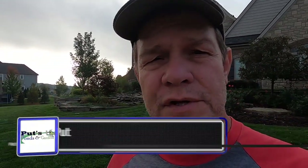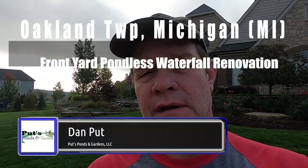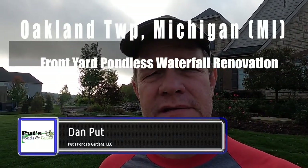Hey, good morning. This is Dan with Foots Ponds and Gardens, and I'm coming to you from Oakland Township, Michigan, where we're going to renovate an existing front yard pondless waterfall that was built by another contractor. We're going to head up there — it's in the background right now, you can see it. That was built by another contractor, but it leaks. I met with the homeowners a couple months back, but we're here today and we're going to get started on it. So let's go up there and take a look and see what we've got ahead of us.